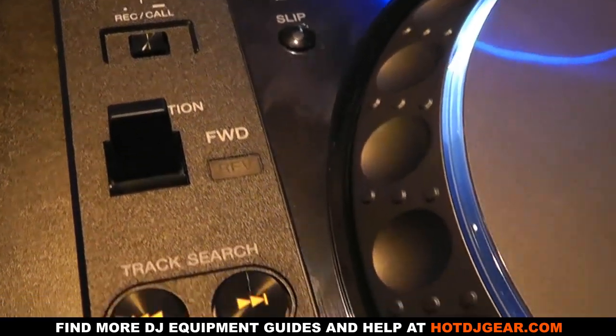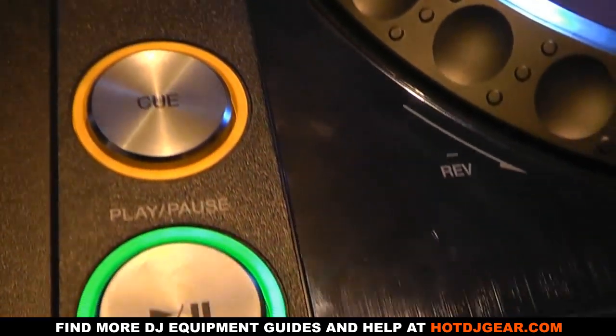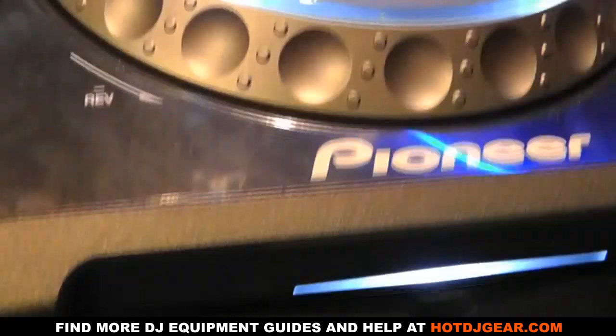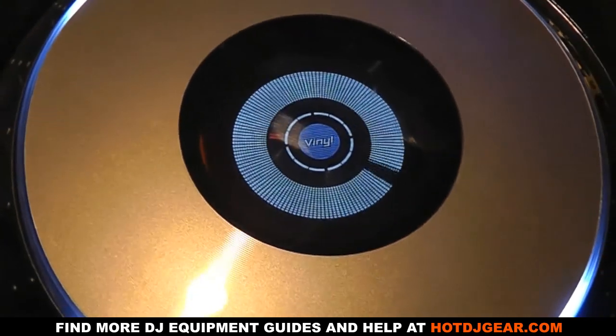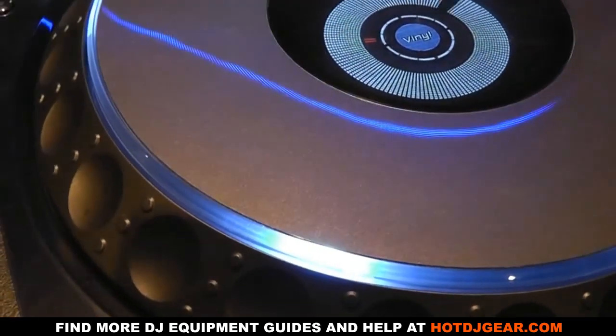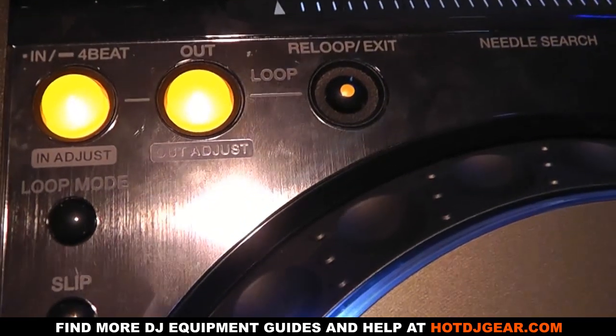There are brand new sync buttons on the right of the unit. They have their fans and their haters, but this is the first hardware unit to incorporate a master sync. Turning that on means up to four CDJs can be totally in sync with each other, allowing you to focus more on effects and playing music than beat matching. We know some of you will disagree, but the option is there if you feel it helps your style.